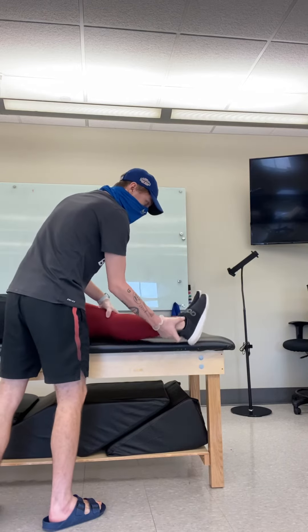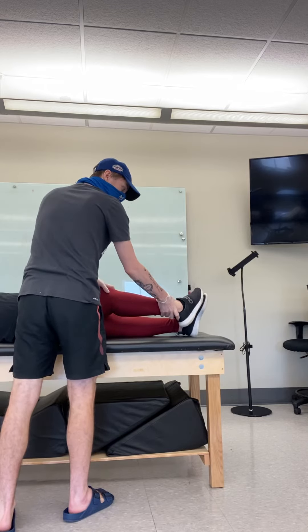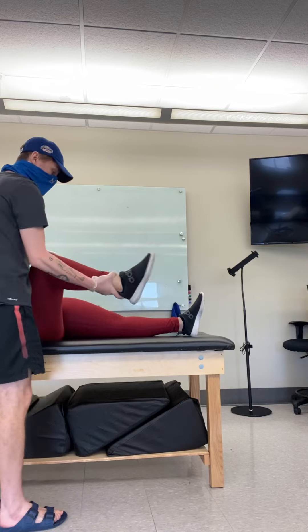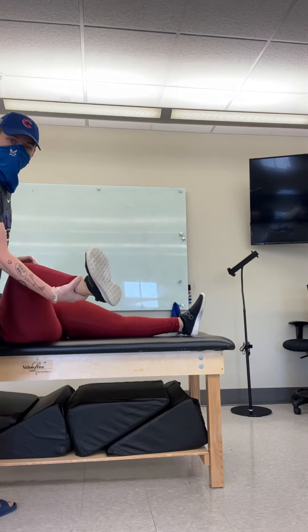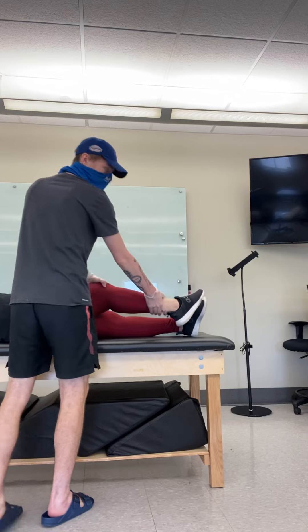For D2, you're going to start like your peg leg with your foot in and on your other foot. And then you're going to come into flexion where you're going to go out like that — so that's going to be flexion. And then you're going to go back, and that's going to be extension.